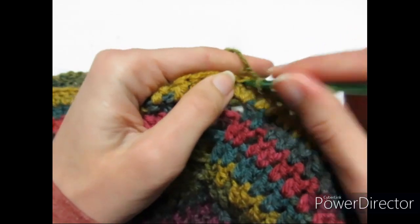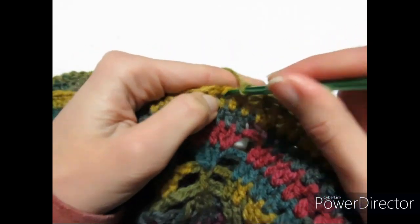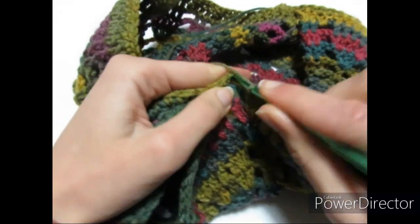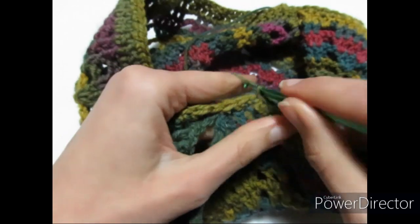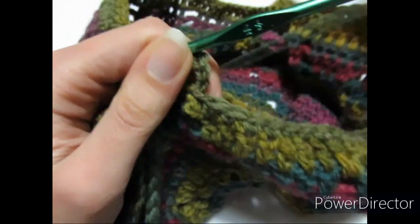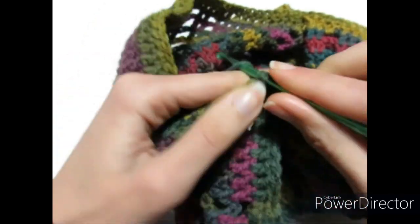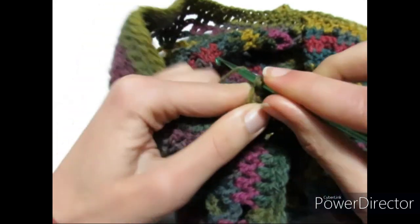Chiudo il giro e vi ricordo che alterniamo giro di maglie basse con giro di maglie alte. Per il giro di maglie alte faccio 3 catenelle che sono la prima maglia alta, poi una maglia alta sopra ogni maglia. Continuerò questa lavorazione per tutta la maglia. Probabilmente passerò a lavorare con l'uncinetto del 4 per avere la vita un po' più stretta, poi tornerò al 4,5 sui fianchi.